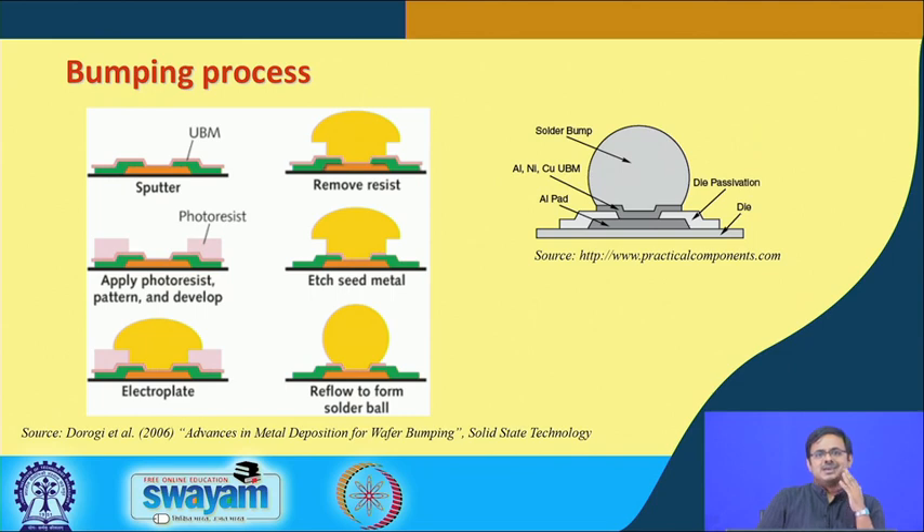Sputter is the most common method. The next step was to form the solder ball or solder bump. For that, we first use a photomask made of photoresist material, so that just the location where we need to deposit the solder ball is exposed. Thereafter, electroplating deposits the solder, and then the photoresist is removed.